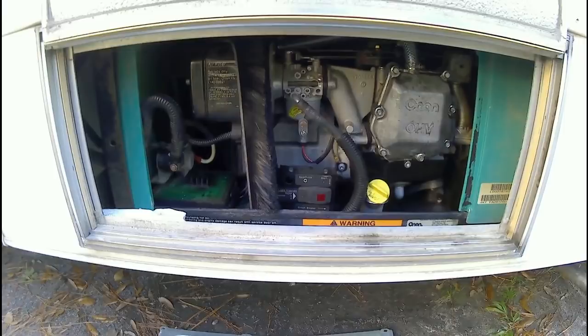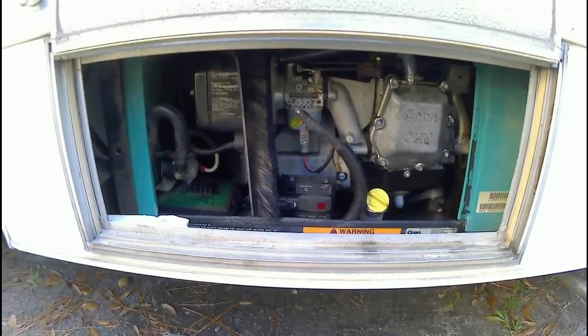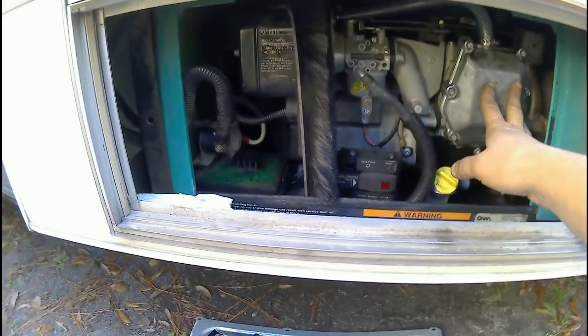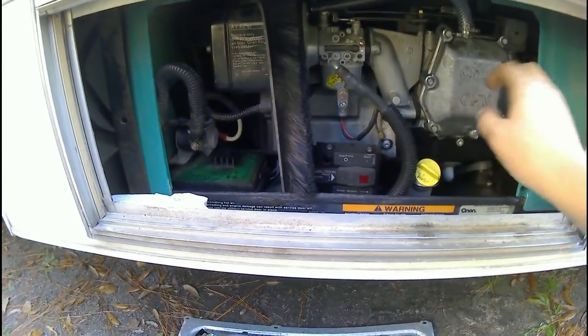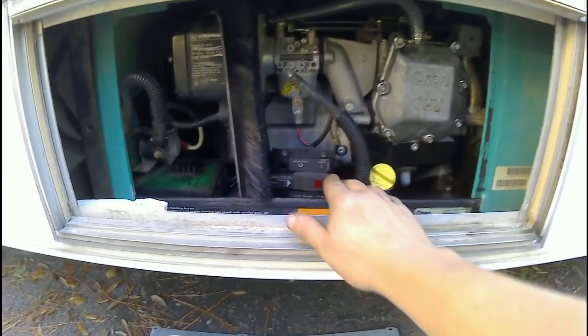I have it all buttoned back up — you can see the new braided hose on the vent with hose clamps on both sides, cover back on, power hooked up. I cranked it up, let it run a minute, then shut it off. I'm going to crank it up again and let you hear it. I'm going to pull the valve cover back off because I need to adjust the valves — once you hear it, you'll understand why.